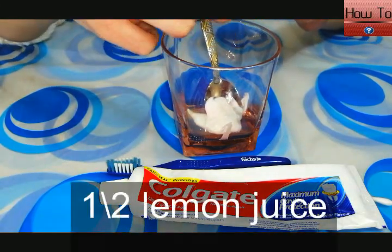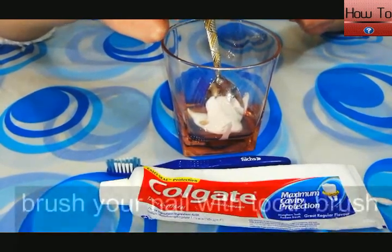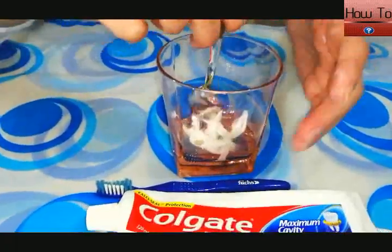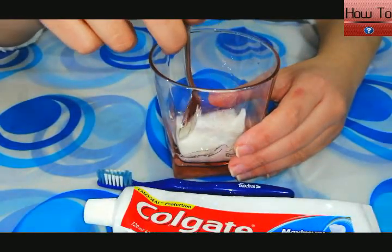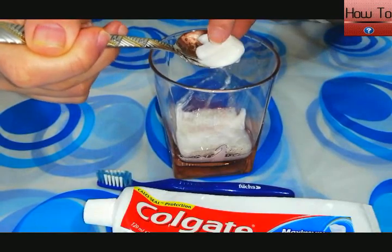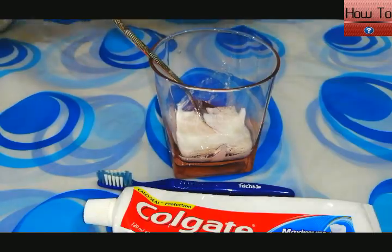One half lemon juice. Brush your nails with a toothbrush, then mix all the ingredients very well.